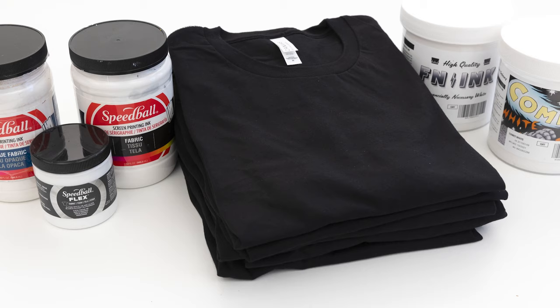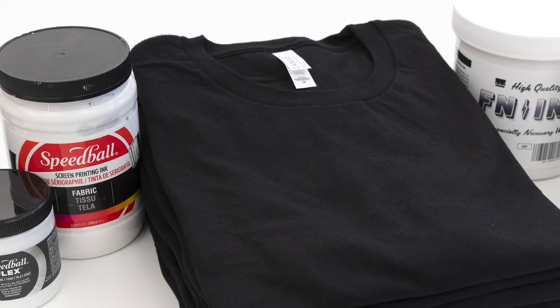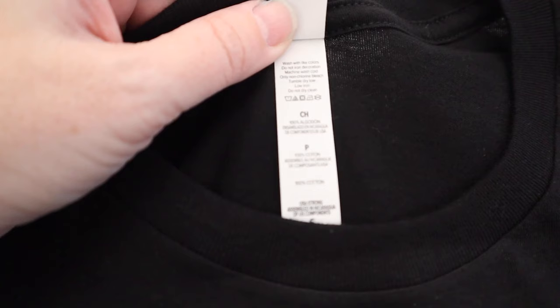If the ink alone was the only factor in how your prints turned out on dark fabrics, I'd be able to cut to the chase and show you examples right now. But there are other factors in play. Your method of screen printing and the type of blank shirt you use is going to be almost as important as the ink formula itself. For the best result when screen printing, it's important to use high quality blank t-shirts. All of my prints today are going to be on black Bella Canvas 3001 style shirts. These are not only great for screen printing but they're my favorite fit to wear. This style is 100% cotton so keep that in mind as you watch the results.